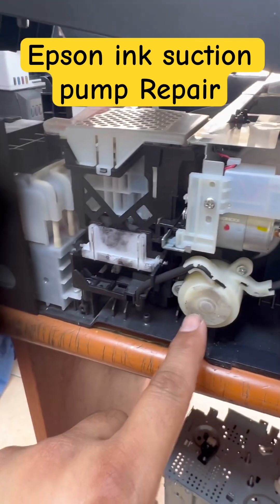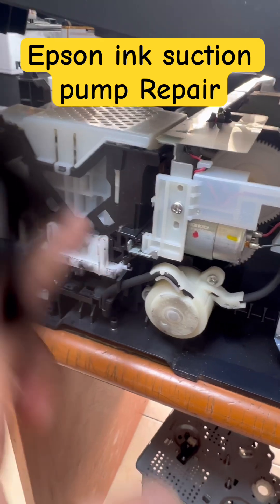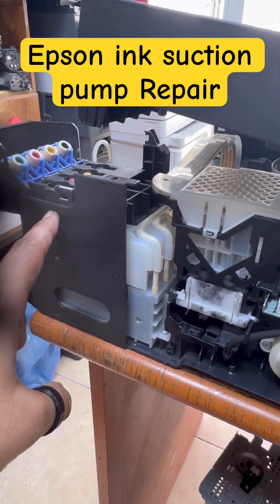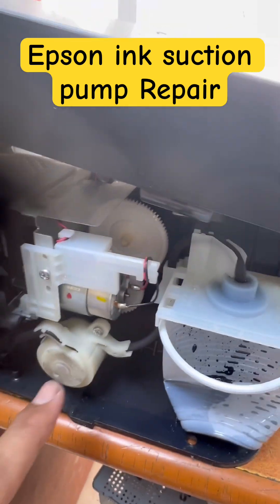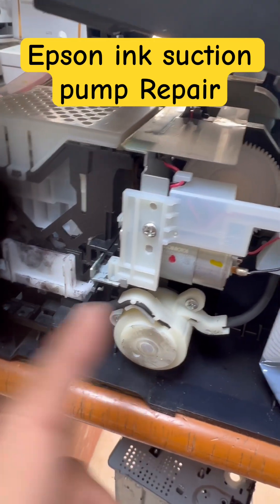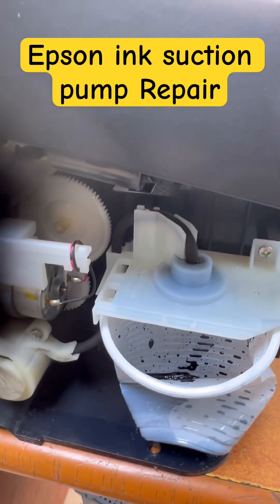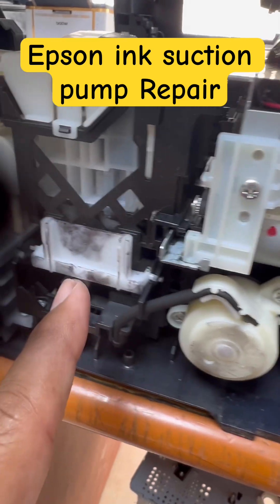I just repaired the ink sucker pump that pulls ink from the printhead all the way from the ink tank — it's working fine. If you want to know how to fix this pump to flush the ink, watch the full video that I am going to add in the description. I just fixed this pump.